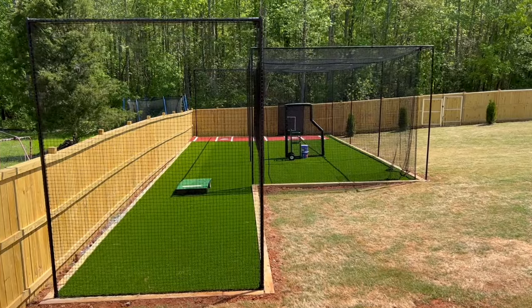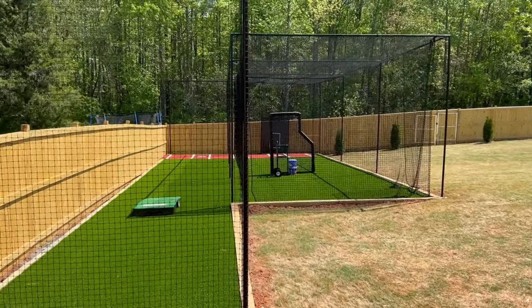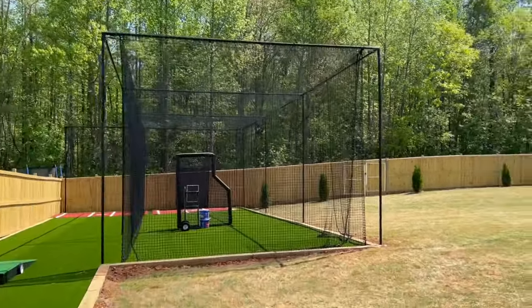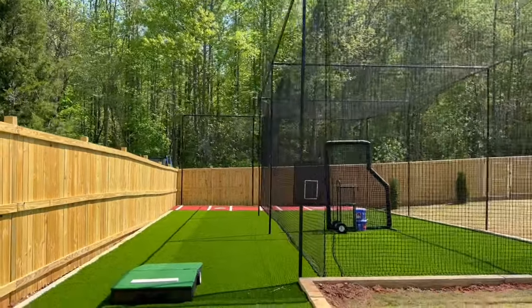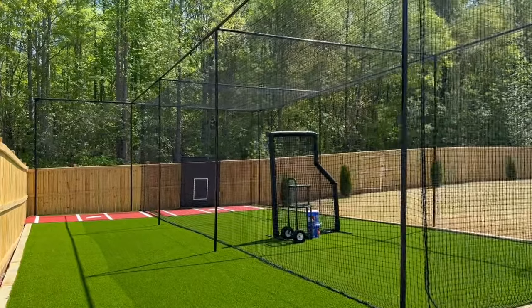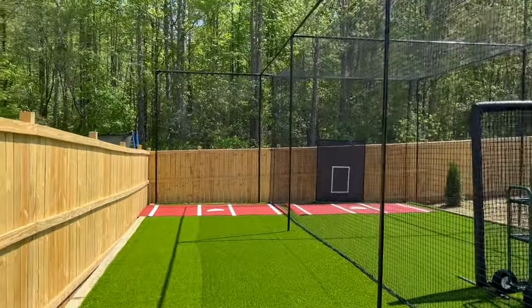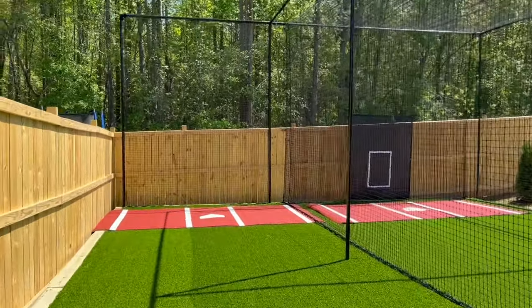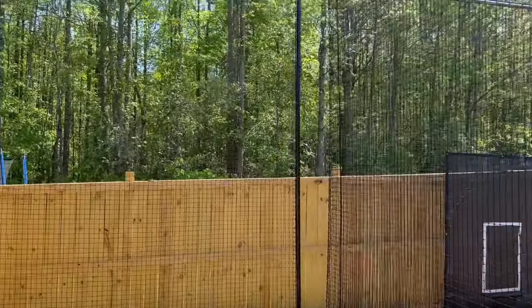And now after everything, here is the final product — pitching lane with a home plate, batter's box with lines and a home plate inlaid. We also have the 45-foot batting cage, 12 feet high, 16 feet wide frame for the cage, so the net hangs at 14 feet. That gap between the poles keeps the ball staying inside the cage.